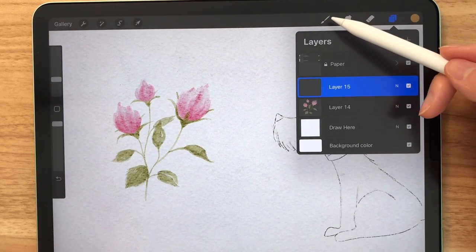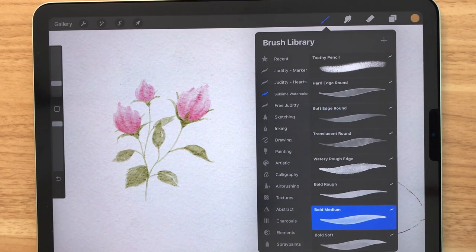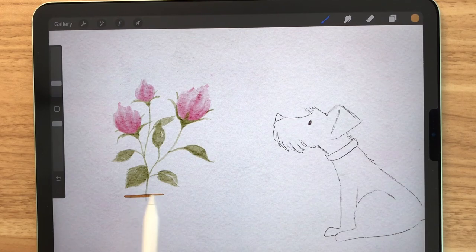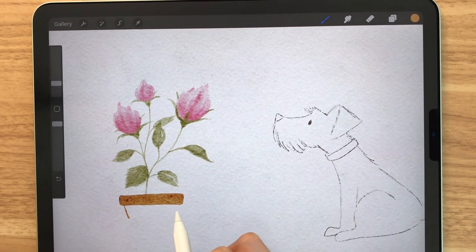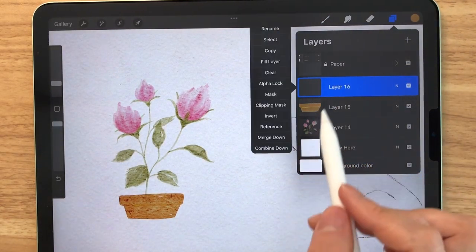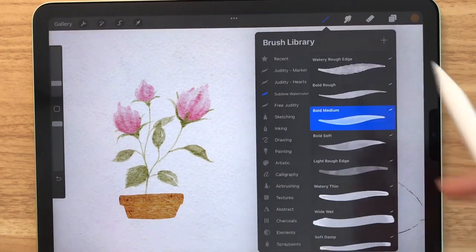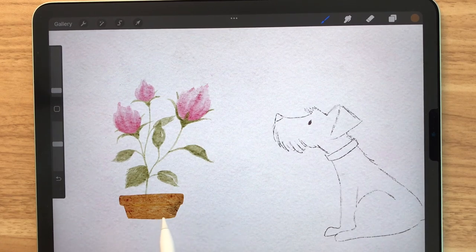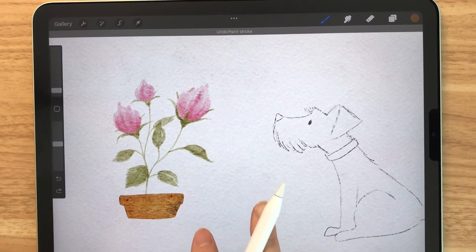Now we're going to make a new layer so that we can draw a pot and I'm going to use the bold medium brush. I've selected a caramel-like color and you just roughly draw a pot — it doesn't have to look perfect. Once you've drawn the base, you can make a new layer and make that a clipping mask. Select a slightly dark brown and we're going to use the stamps again. I'll use splotch this time and just tap on the right side because we're going to pretend that the shadow is on the right side.